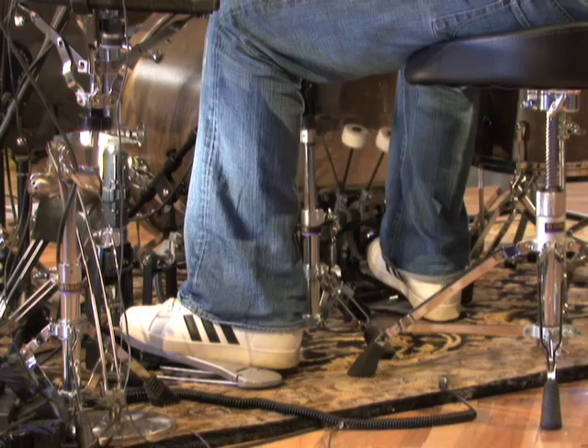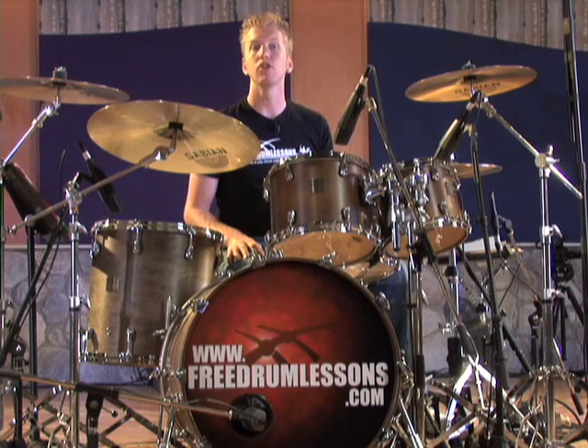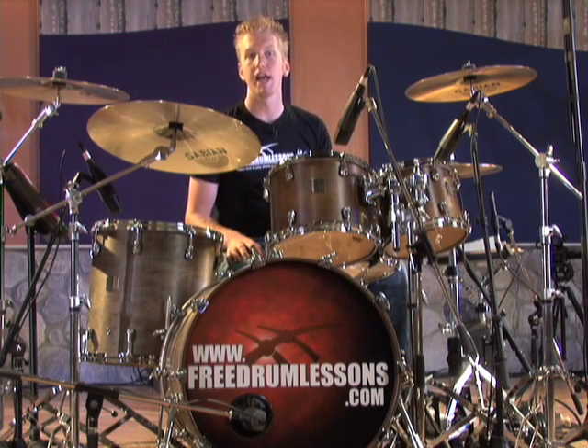With heels down, you simply rest the heel of your foot at the base of the pedal at all times. Each stroke you play from this position uses a simple ankle motion. This primarily uses the muscles on the front of your leg.